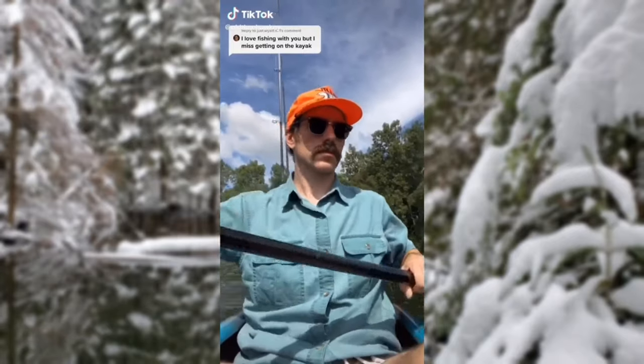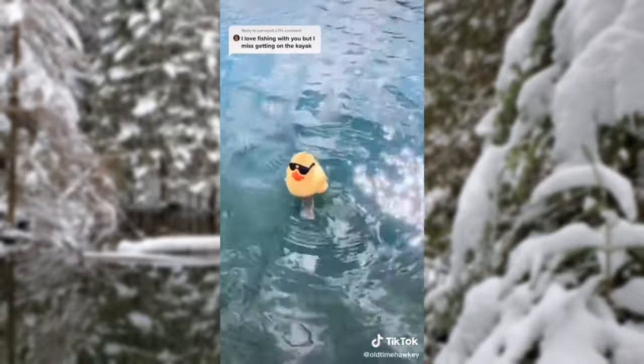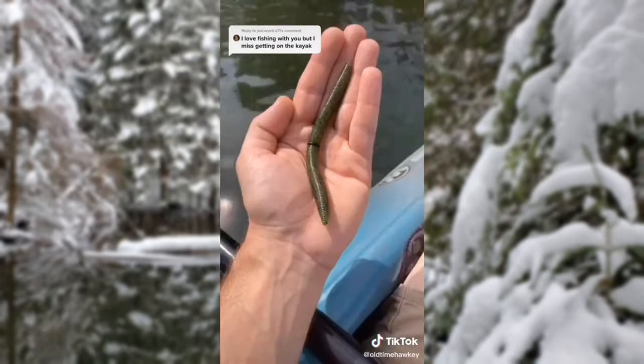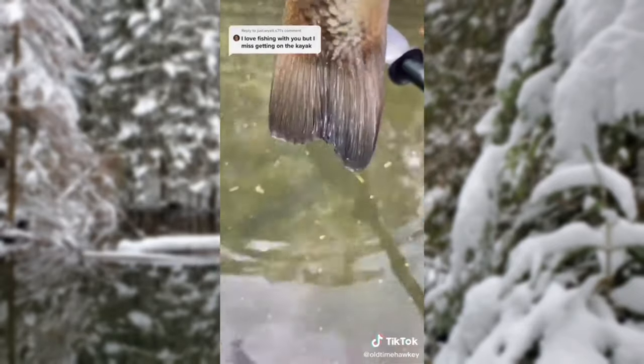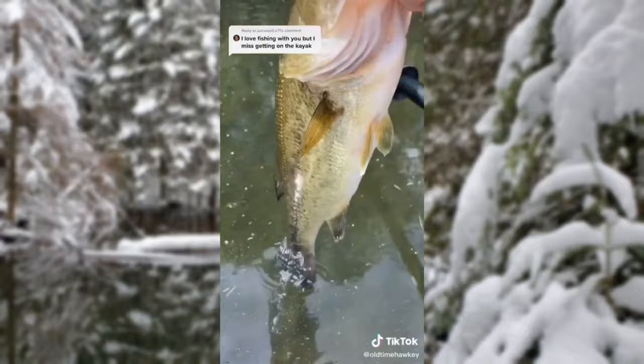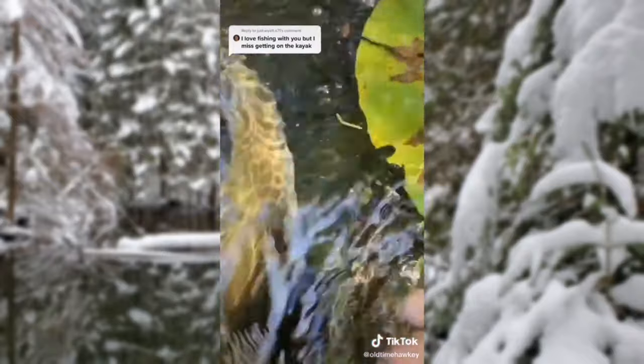Well then, hop in, buddy. Let's go fishing. Thank you, Sergei — 79 Fahrenheit. Perfect for watermelon red flake Senkos — a real icebreaker for some largemouth. Like this fella. You're elusive, buddy. We'll name you Datsuk. Take care. Look at those colors, buddy. We'll name her Gaffney Girl. Adios.